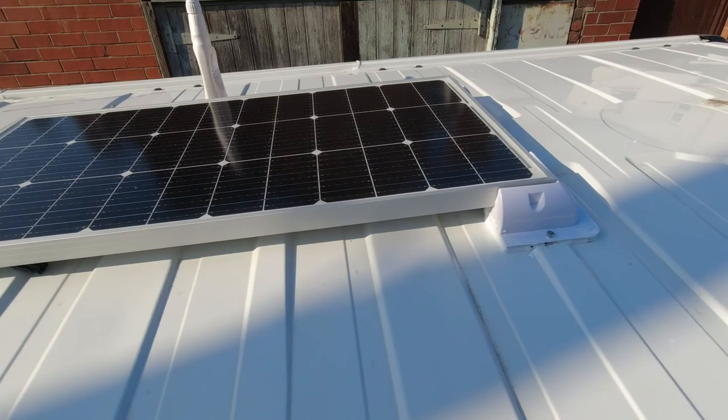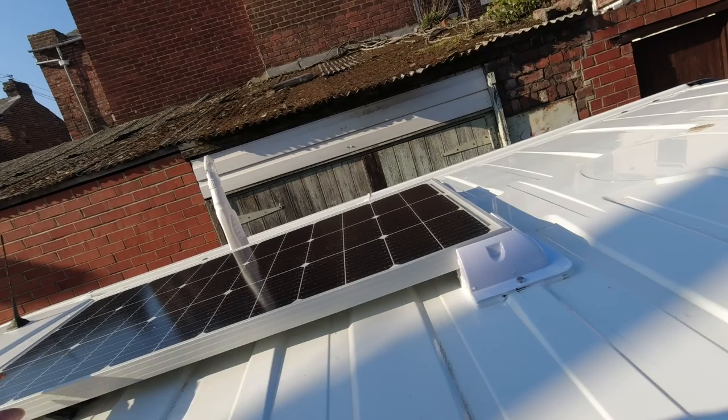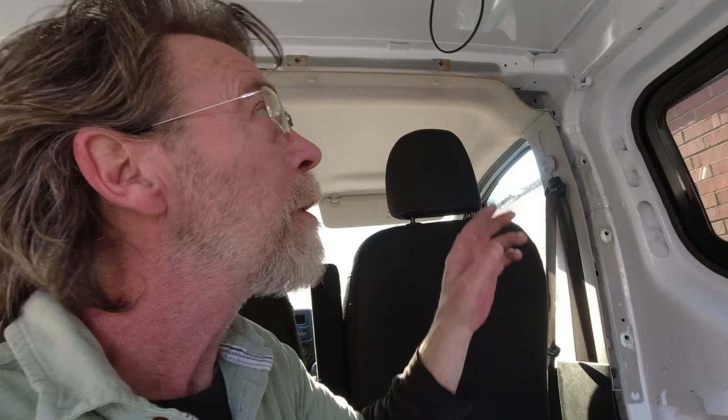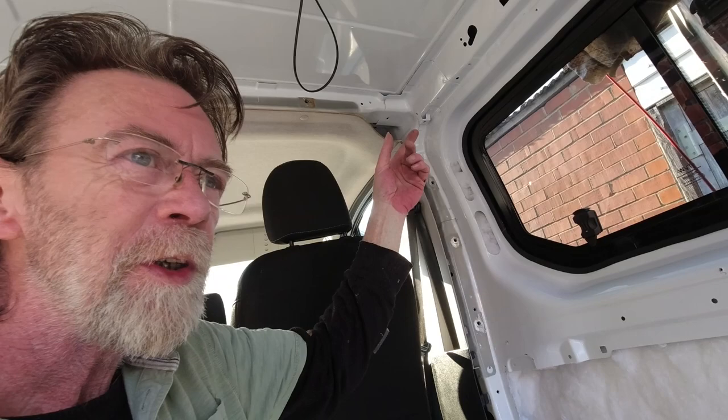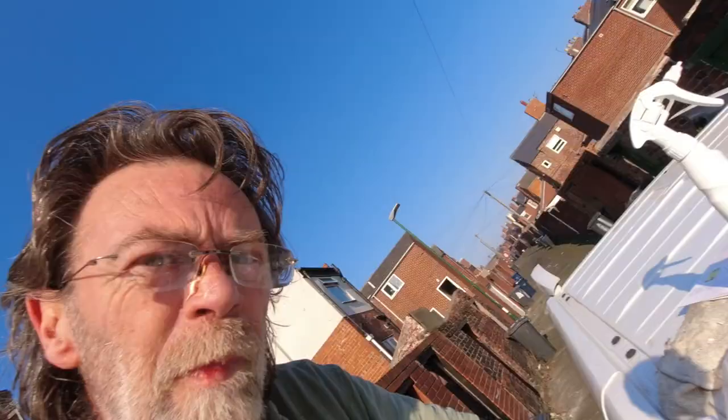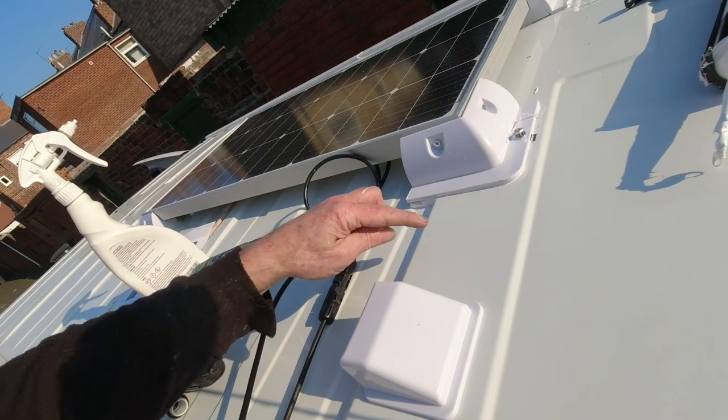Last thing before we call it finished is to put some self-tapping screws through to hold it in place, then put the gland on the other side. That's the panel on — just need to tighten up these bolts and we know it's good. The next thing to consider is the placement of the wires coming into the van. I think I'll put them about here, run the wire behind this panel, and it can come out into the charge controller. We need to drill a 20mm hole in the roof to get the wires through, put an O-ring around it, and then Sikaflex the gland box on. That makes the placement of the box about here, so roughly here we'll drill the 20mm hole.